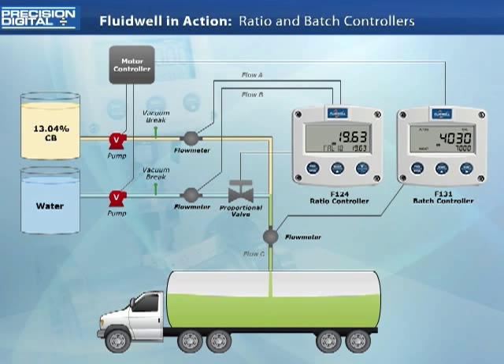Even at these speeds, it will take close to 45 minutes to fill this 7,000 gallon truck. The system is now fully automated, with the F131 displaying how much mixture has been batched. The user is now free to bring his attention elsewhere while the system completes its batch process.